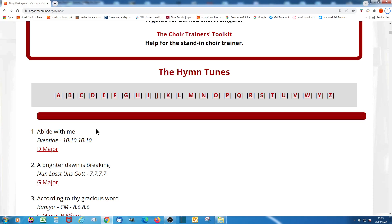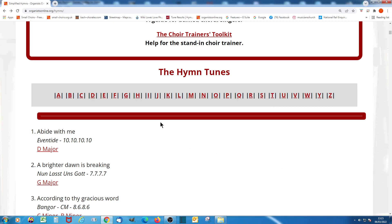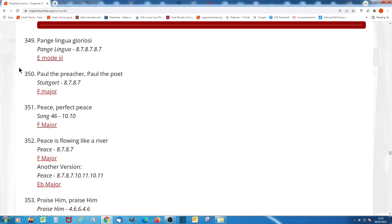To find any one particular hymn, you probably don't want to scroll through all 500, so you can use this alphabetical index, which you can see here. For instance, if I want to find hymns beginning with H, just click there — Hail Glorious Patrick. Or if I'm looking for hymns beginning with P, there we are.